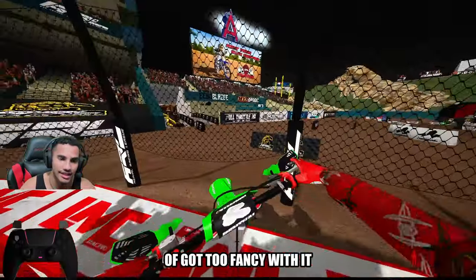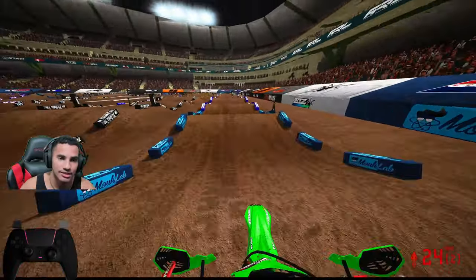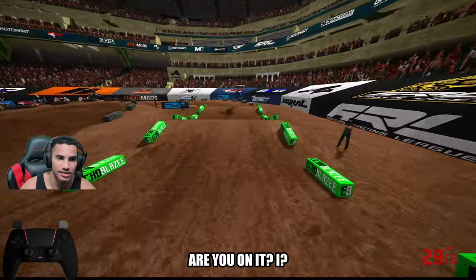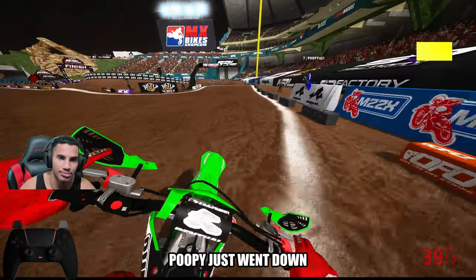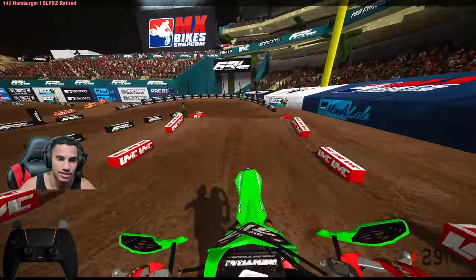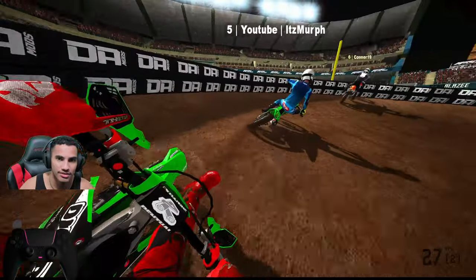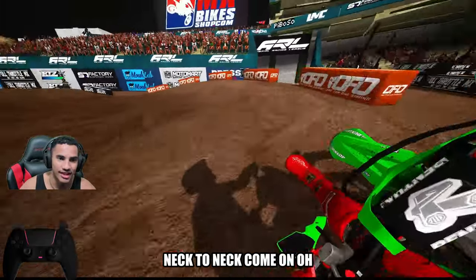I kept on messing up this rhythm section. I kind of got too fancy with it — I'm going to have to double all through. That's all right, I'll get it back. I think I can catch Connor and Poopy. Connor just went down. Oh wow, it hit you? Story of your life, dude. Connor goes down again. Connor's going to hit me, I know. I'm sorry — neck to neck. Come on.